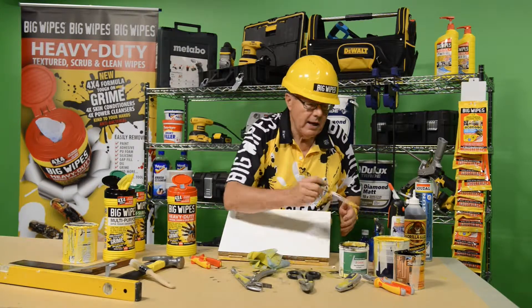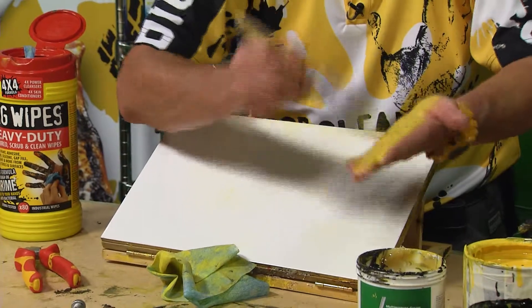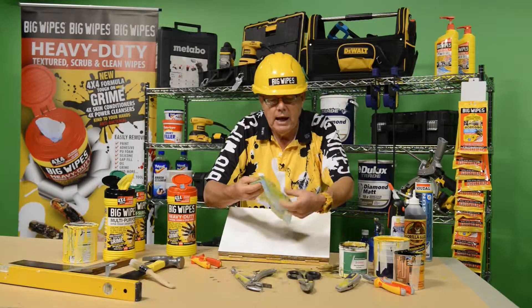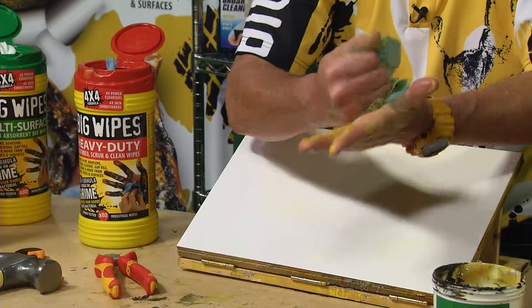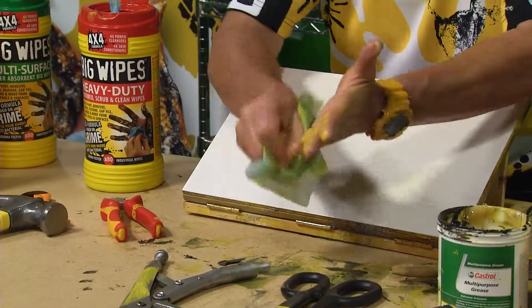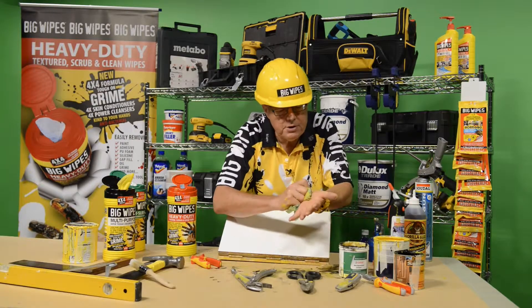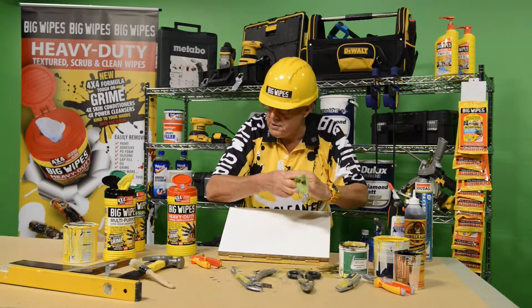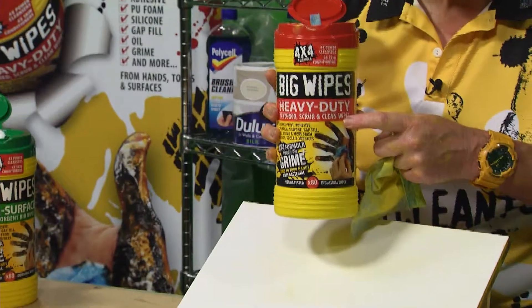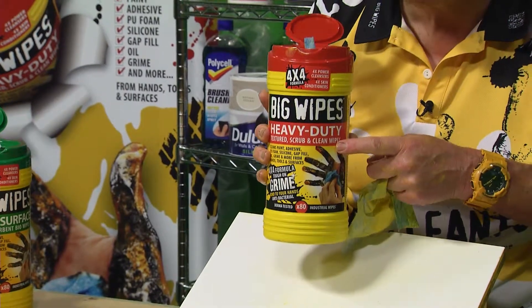Now watch this — you might think to yourself, well you've done enough, but I'm just going to push the boat out further. I put some more paint on it, I'm taking the dirty side again, placing it there — and will it happen again? It cleans, it cleans and it cleans. That's why when it comes to selecting something to take paint off your hands, tools or surfaces, reach for the Big Wipes, the heavy duty 4x4s. You can't go wrong.